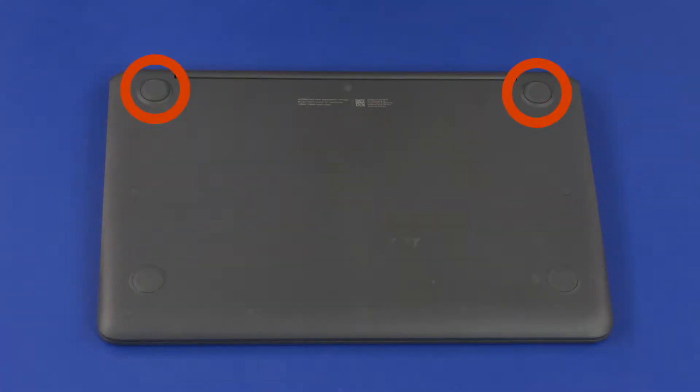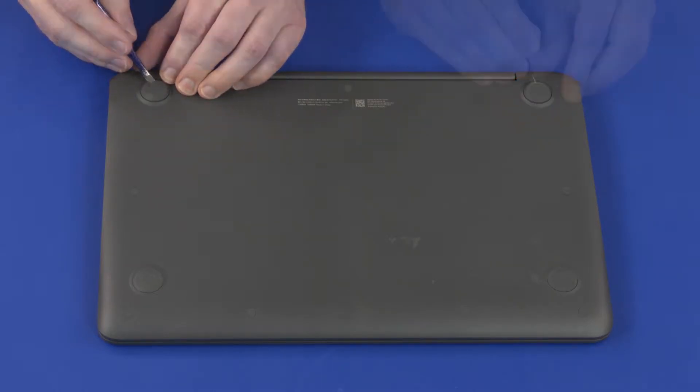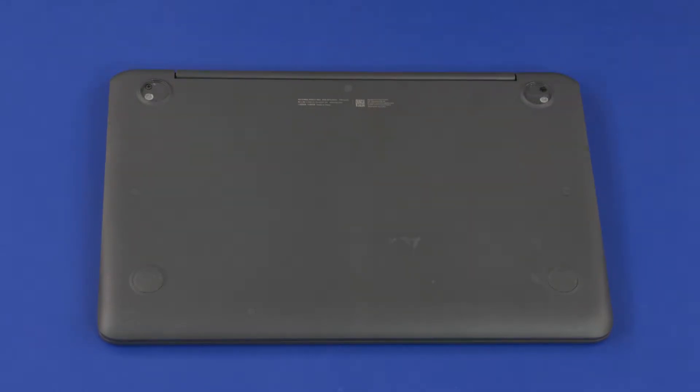Removal. On the bottom of the notebook, remove the two rear rubber feet from the corners of the base enclosure. There are three types of rubber screw covers. Make careful note of where each type is located for later replacement.